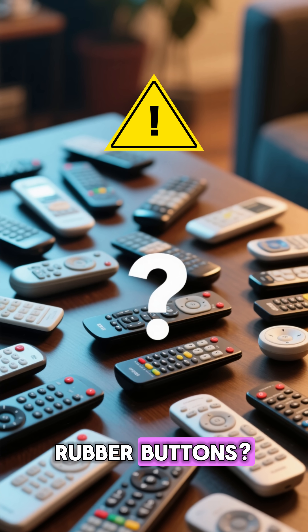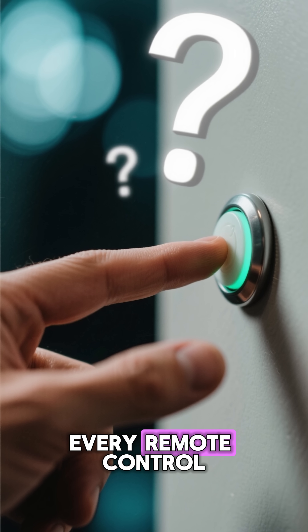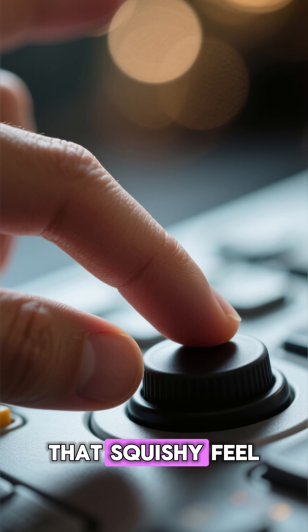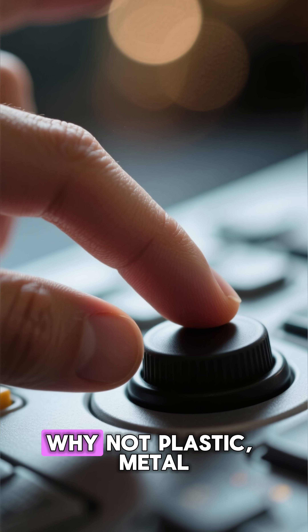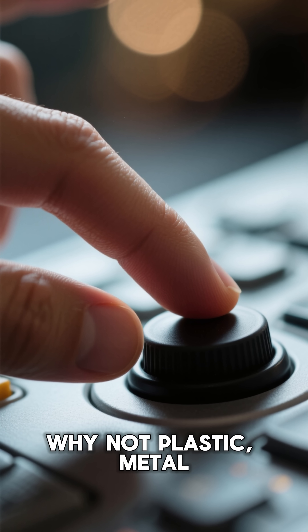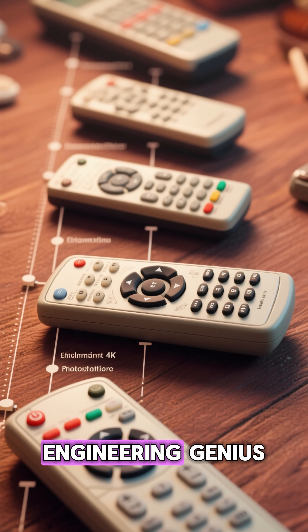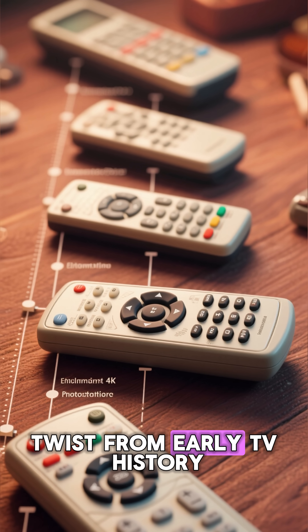Why do remote controls have rubber buttons? The material that changed TV. Have you ever wondered why almost every remote control you've ever touched has soft, rubbery buttons? That squishy feel, that little bounce when you press — why rubber? Why not plastic, metal, or something fancy? The answer is a mix of engineering genius, durability, and a surprising twist from early TV history.